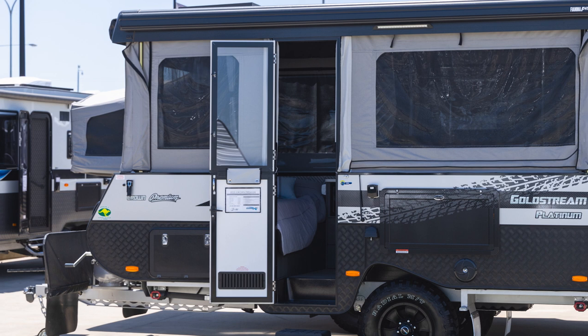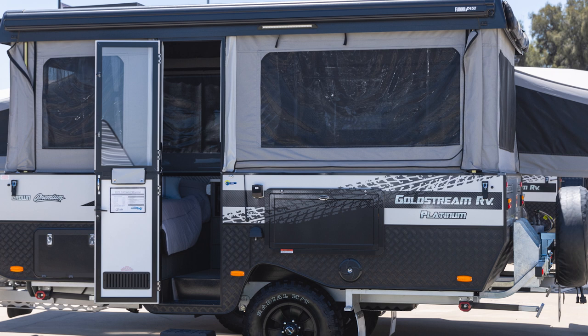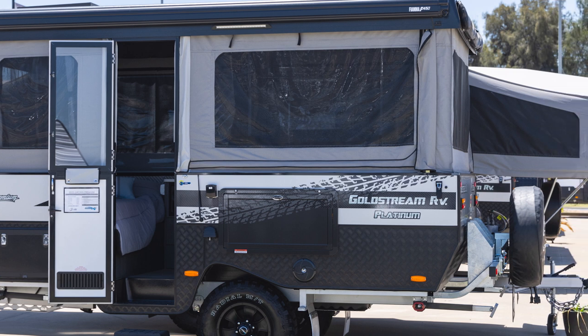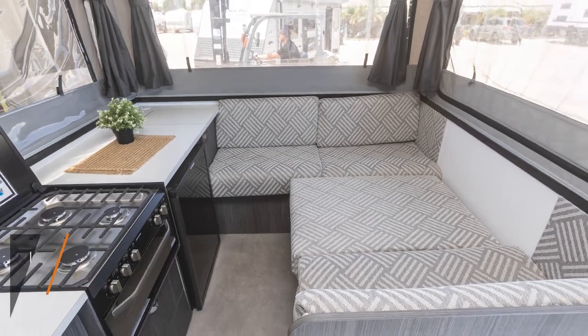Panning across from the outside, this is a beautiful off-road camper trailer — exceptionally classy by Goldstream RV. Two jerrycan holders are fitted to the back along with a big 16-inch spare wheel. Inside, there is a large lounge.